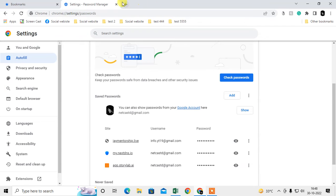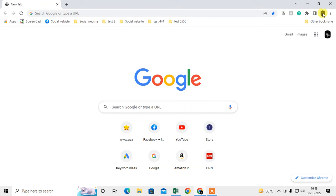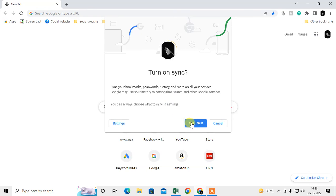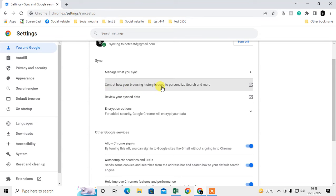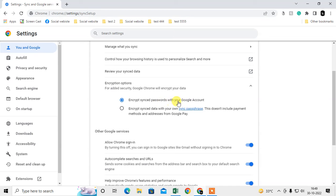Now, if you want to automatically back up your bookmarks and passwords to your Google account, log in with your Google account and click on the profile icon on the Chrome toolbar. Click 'Turn on sync' and confirm by clicking Yes. It may ask for your password — enter it, and you will see that sync is turned on.